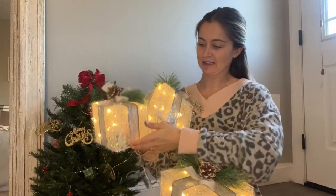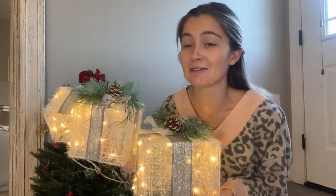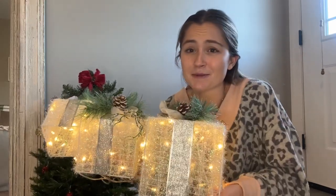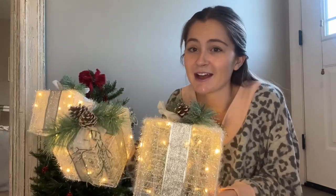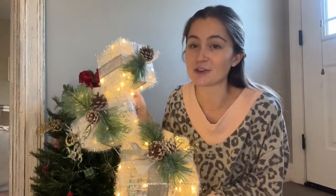Oh my goodness, I am so excited about these. I feel like I need to go put them on my porch right this instant. Look how cute they are! I would definitely recommend. Obviously I haven't put them on my porch yet, but since it is covered, I really think they'll hold up nicely. They are just the perfect size, really high quality and just so adorable. I would definitely recommend these for your Christmas decorating needs.